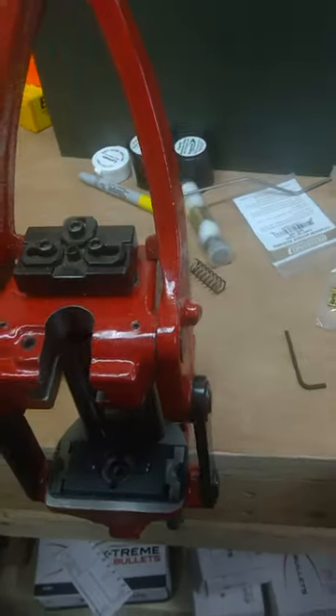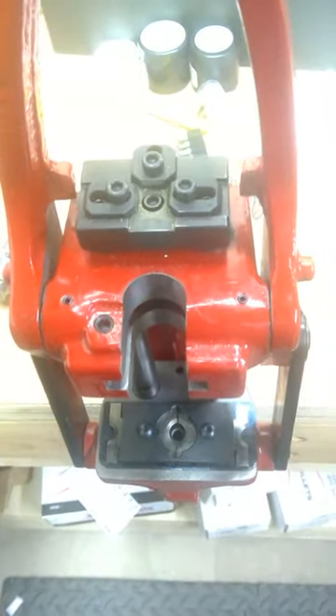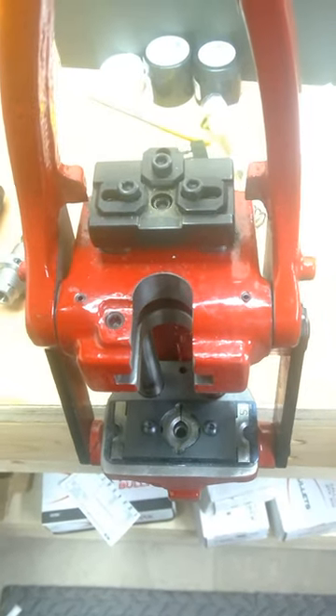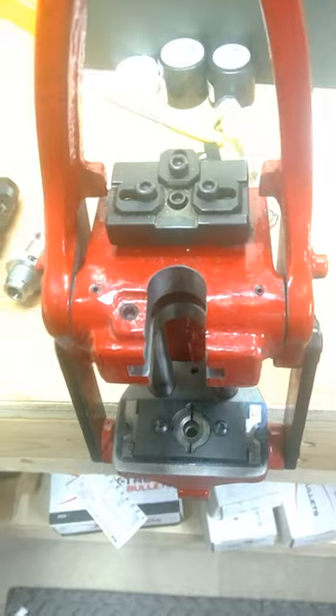We'll start at the top of the unit. There's the priming setup. As you pull the handle forward, you'll notice that the piece mounted on top of the ram that holds the shell moves, and the priming setup itself is actually fixed.